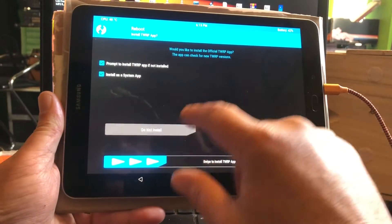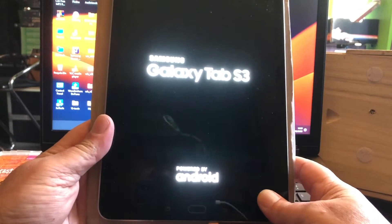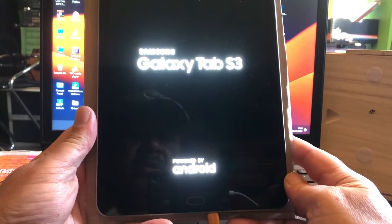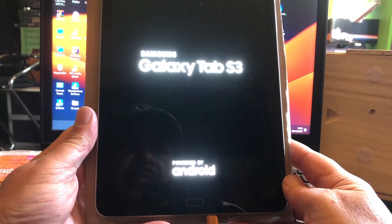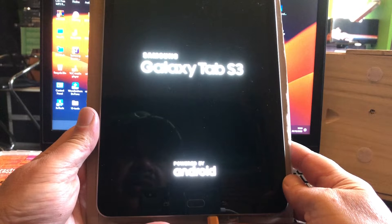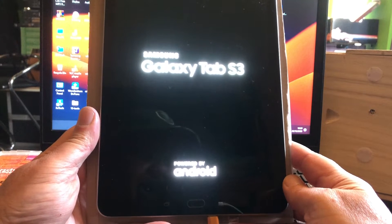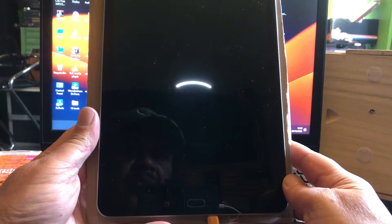Now I'm just gonna do a reboot back to the system, not installing TWRP, so you're gonna see Ivory rebooting up. I must boot it up first because it must go and do the important things it needs to do to make LineageOS 20 work.